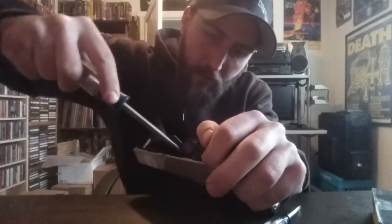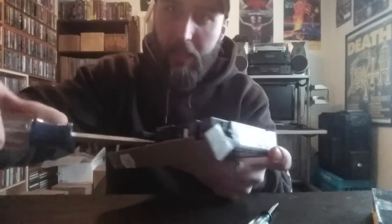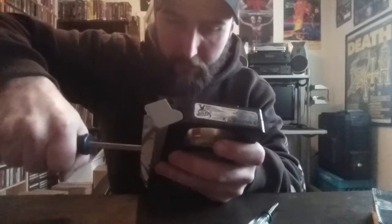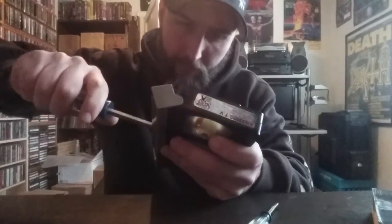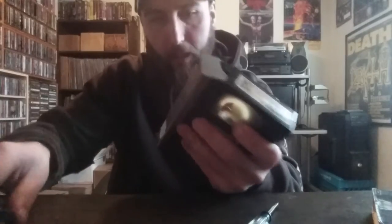You want to push the large flathead all the way to where the base of the screw is. I know it feels like you might break it, but I haven't broken any. Just push it all the way into the base of the screw, and then basically twist back and forth until it comes free.